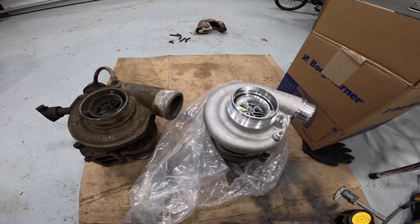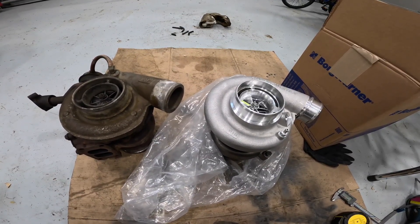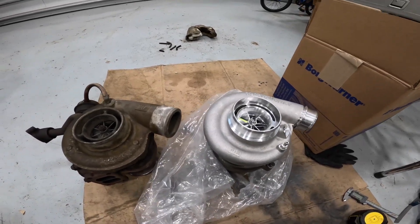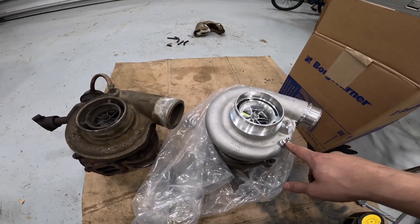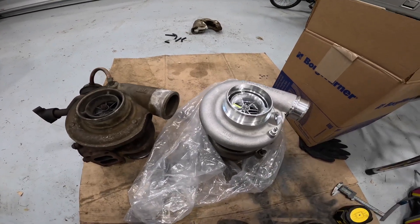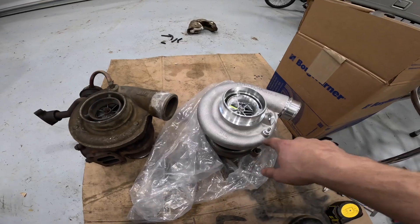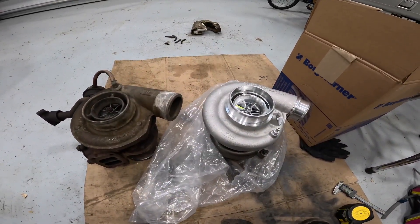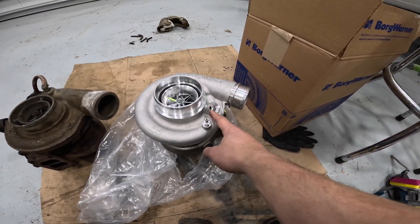At the higher power settings where I'm typically running, I think it was getting a bit outside the map of the old turbo. With that said, it is mostly a bolt-on — not a hundred percent — and there are a few differences. First and most obvious is that the pressure reference port for the wastegate actuator is in a different location. That doesn't really impact anything; it's just where they put it. Theoretically the pressure in that whole outside area should be roughly the same.